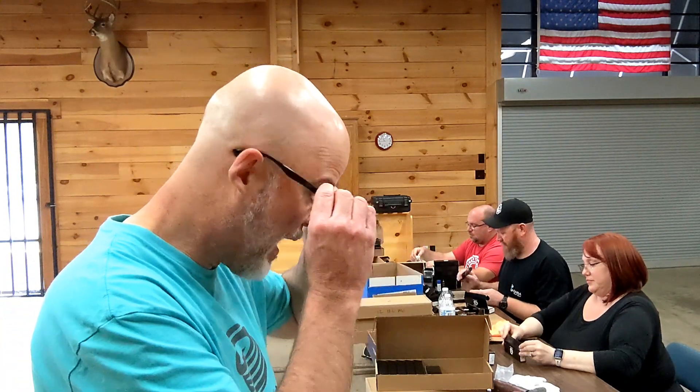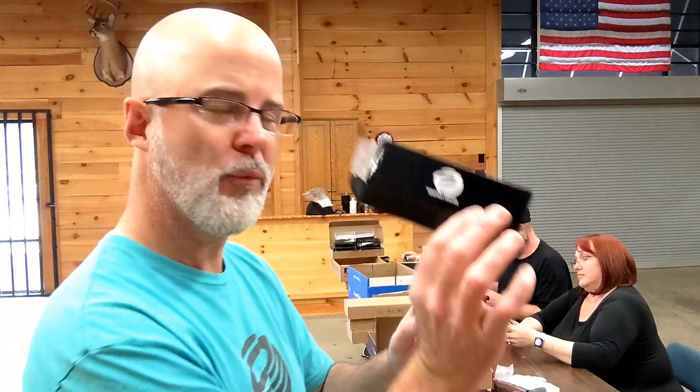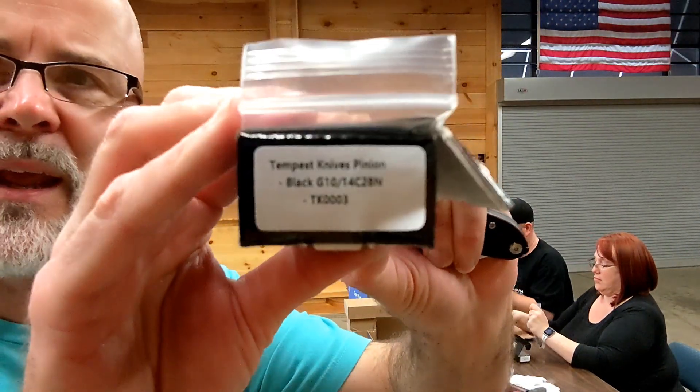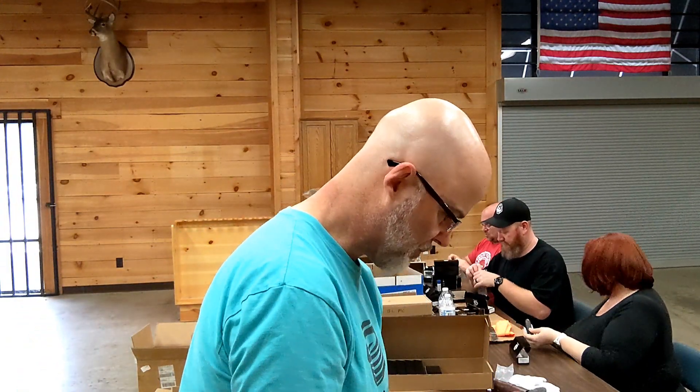These guys are QCing them. They're going to come in these Kubi boxes — you're going to get a sticker and a warranty card. They're Kubi boxes, but they obviously say Tempest Knives. And then here you've got what knife you are getting. In this case, this is the Black T10.